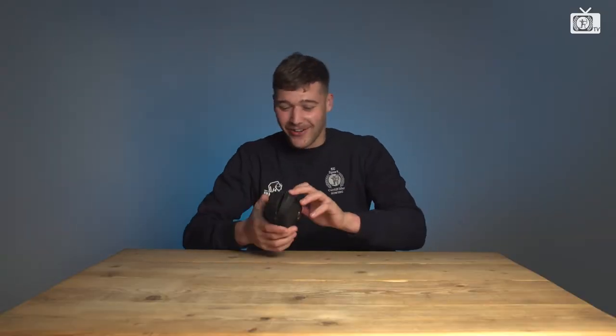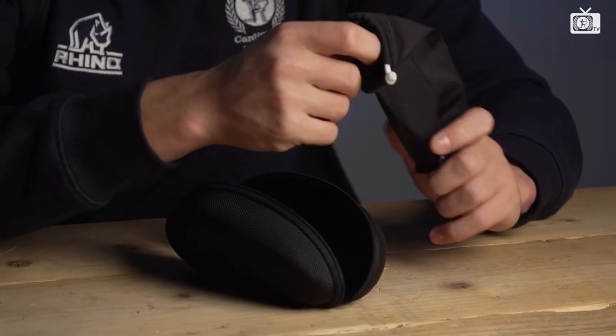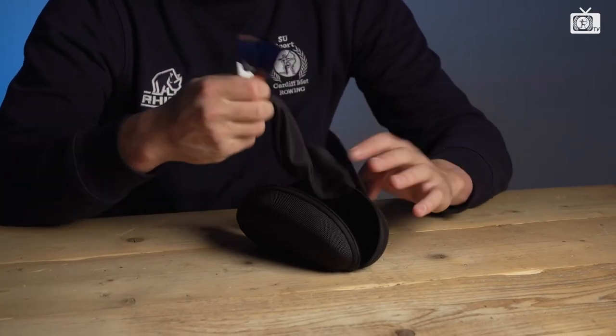My next Artists Essential is sunglasses. Obviously on the water, when the sun's out — on the rare occasion the sun's out — it sort of reflects quite harshly off the water and you get a lot of glare. So a good set of sunglasses is essential.